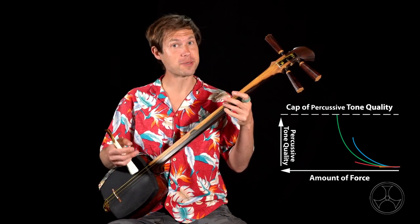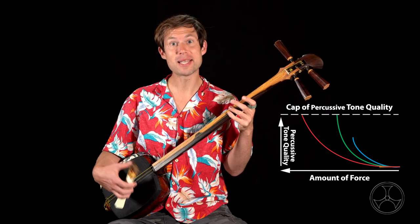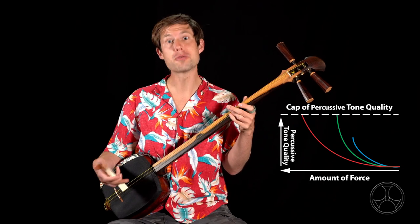When you hear that finger snap-like click, you've reached the cap. The percussive tone has reached its maximum clarity. Once you reach that, if you add more power, the sound doesn't get any better. The only result is stressing your bachi or your hand with no tonal benefit.